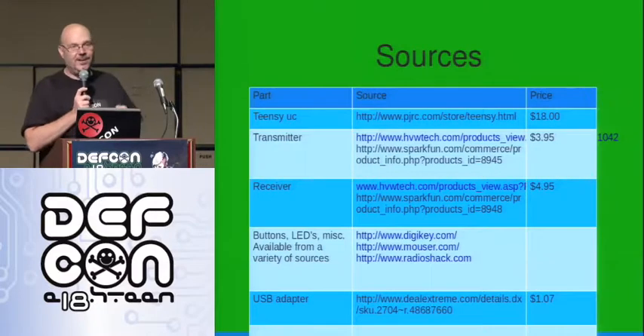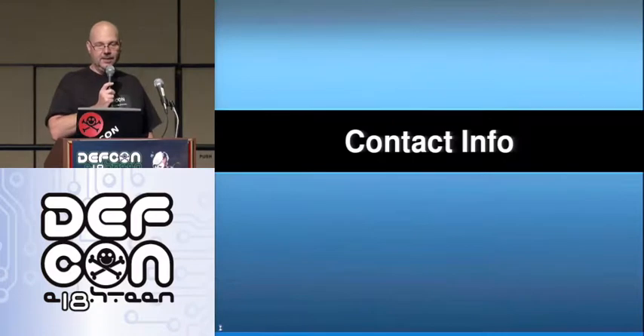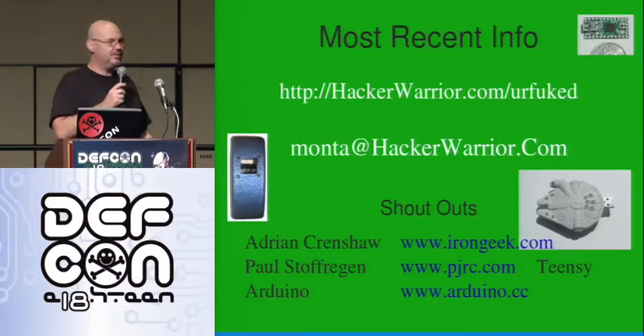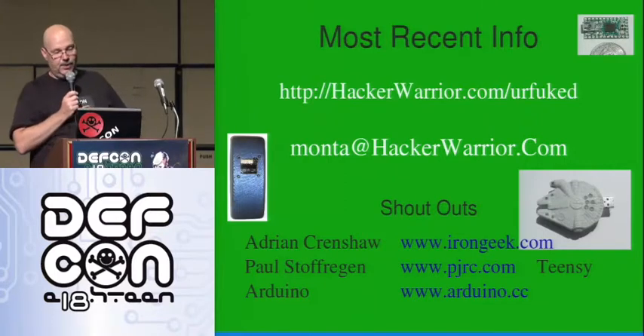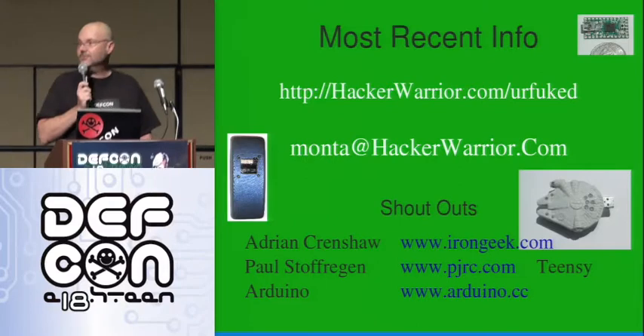Sources are here where you can find the stuff cheap, and the schematics are in there. If you want to find me, here I am — the latest stuff is on that site. If you want to ask questions or talk about training, give me a yell. Shout-outs to Adrian Crenshaw who did an earlier version, Paul who built the Teensy, and the Arduino folks who are doing lots of cool stuff.